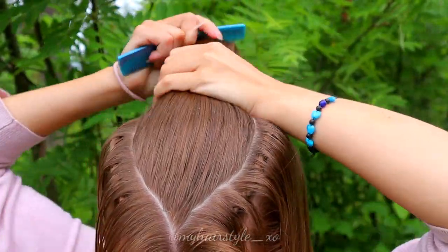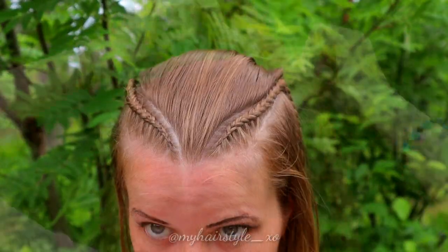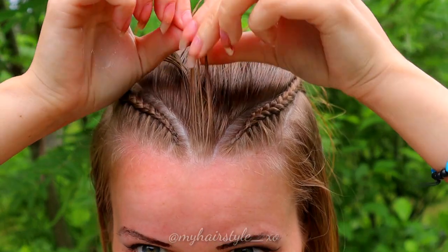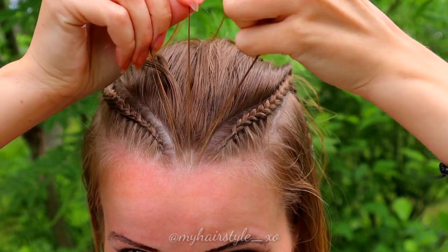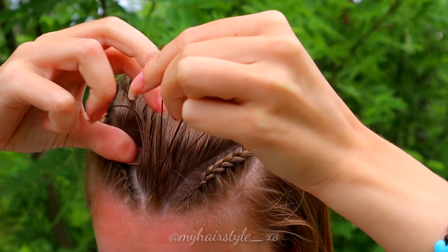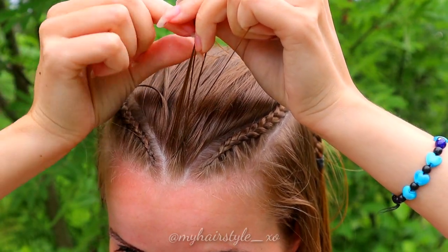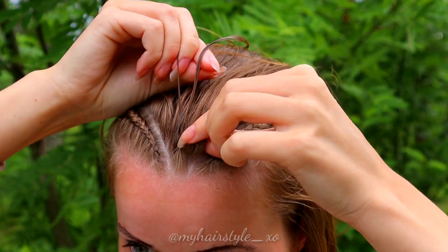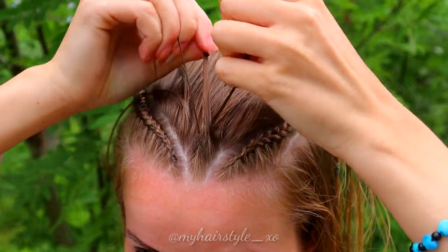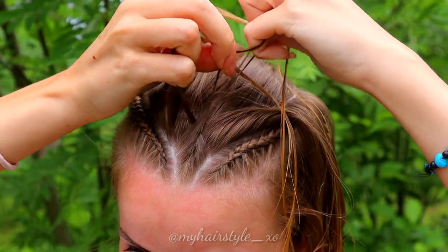Secure the rest of the hair with an elastic to the back. Then I start to create the French braid. Take a tiny piece of hair and separate it into three pieces. Begin to bring hair alternately over the middle one. After a few stitches, add some hair from the side. Then bring the right strand over and add some hair from the right side. As you can see, my hair is wet again — it makes braiding so much easier when the hair doesn't slip away from your fingers.